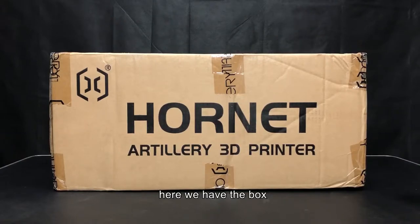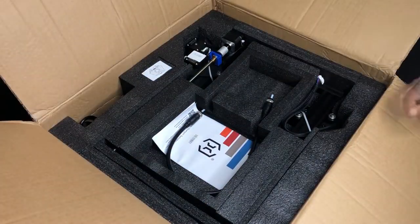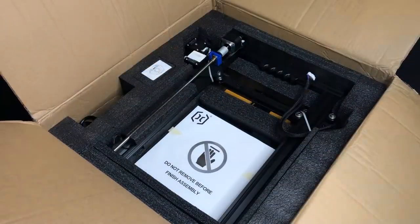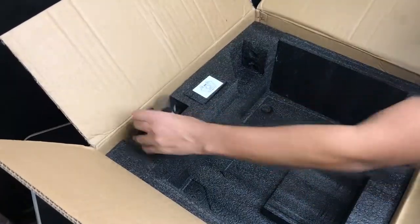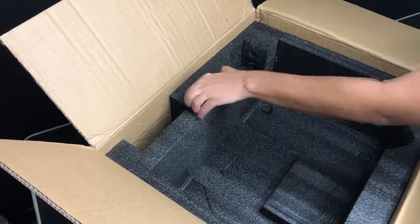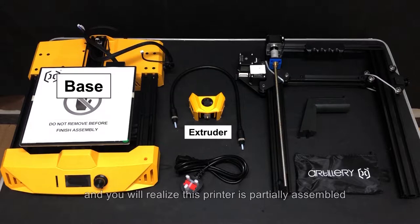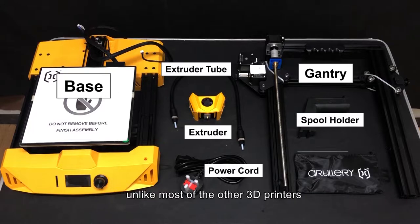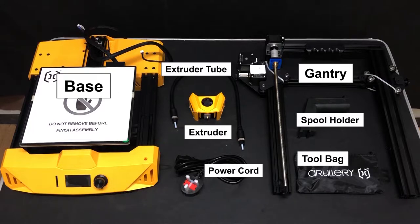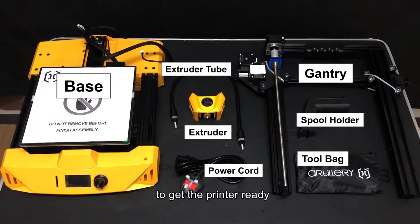Here we have the box — let's open it up and take out all its contents. Here we have all the parts that we need to assemble the printer, and you will realize this printer is partially assembled unlike most other 3D printers. This means it's going to take only a little time and effort to get the printer ready.